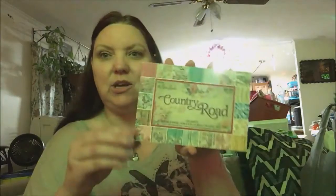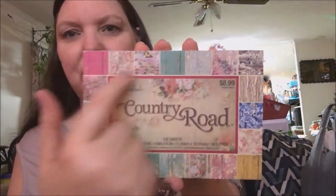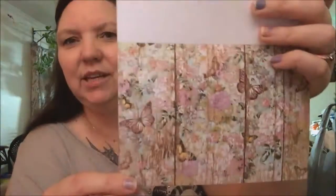They also have 50% off all their Paper Studio papers — actually anything with the name Paper Studio, even their storage stuff, which was awesome. This is the Country Road pack: 120 sheets, 20 designs, six sheets each, four and a half by six and a half, and it's acid-free. I'll show you all the designs — there are beautiful wooden fences, bricks, and butterflies. They are really beautiful.